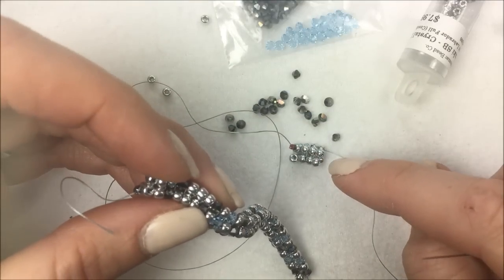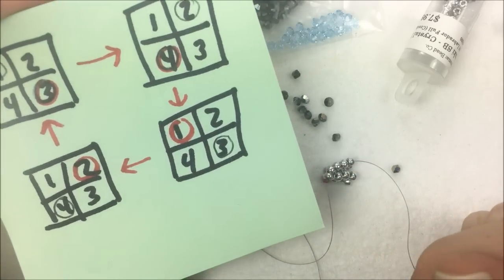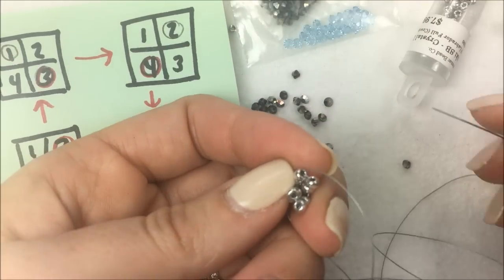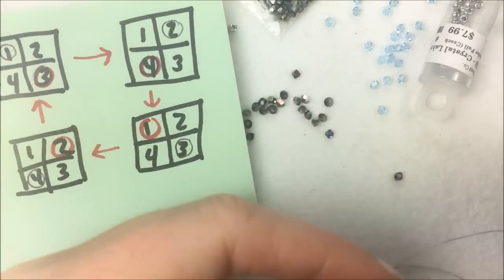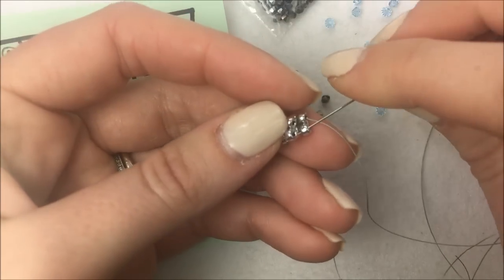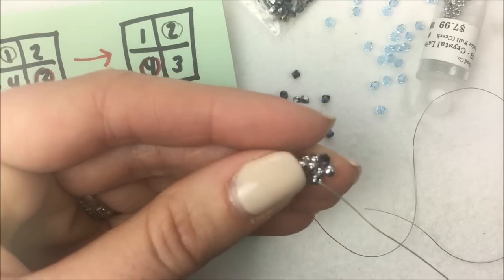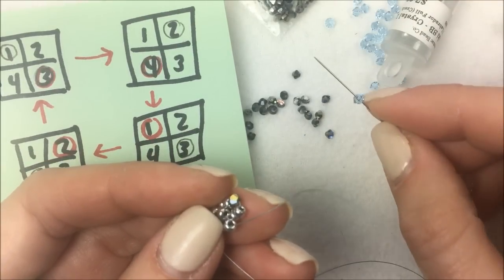Now that the baseline is established, I'll show you how to add our crystals. If you haven't copied this diagram down yet, press pause and do that now. We're going to establish the quadrants. The bead in position one is going to be my heliotrope crystal. From the heliotrope crystal, put on a silver bead — you never put two beads of the same type next to one another. Go down through bead number two from the previous row, then up through bead number three from the previous row. Now adding beads three and four: bead three is going to be a crystal bead.